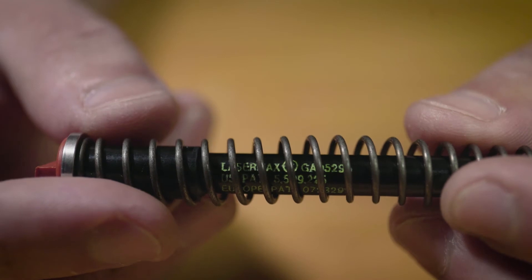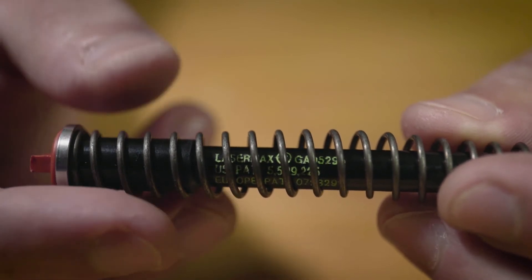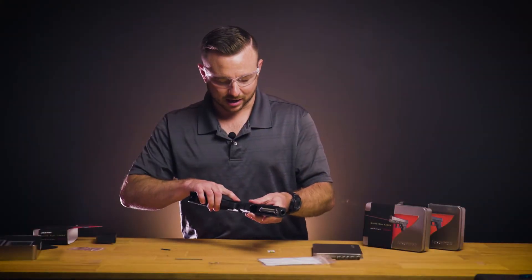For warranty purposes, you want to take note of your laser serial number, which will be printed on the body of the laser and is also on your original packaging. Now put the slide back onto the frame.